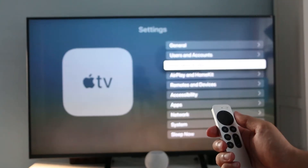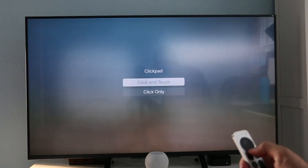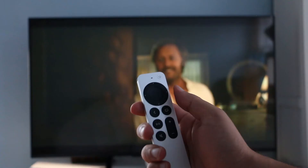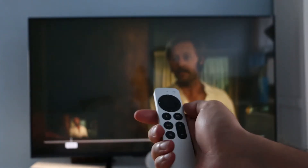In the remote and devices section of the settings menu, Apple does allow you to disable the touchpad on the clickpad if you don't want it. With the clickpad, you can still swipe left or right to rewind or fast-forward through your video quickly.